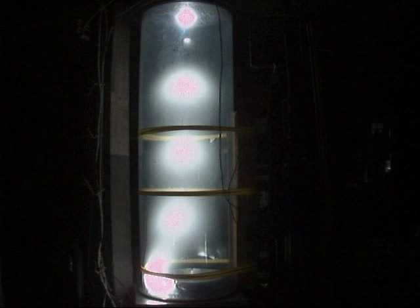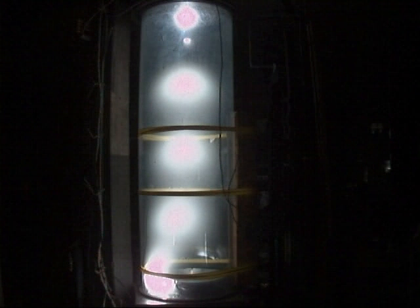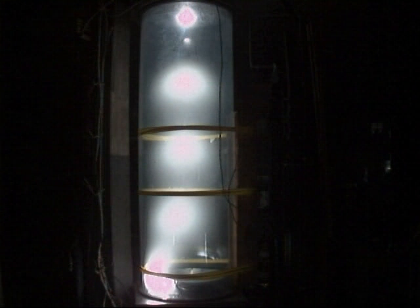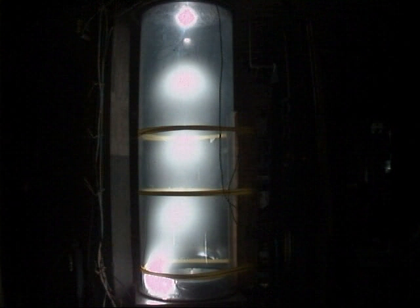Four and a quarter amps, 90 millitorr. It's trying to hyperextend itself with the large striations — these are stationary striations. Very broad, not very well defined, but three definite balls in there. They're fairly stable at about four and a half amps. Ninety millitorr.